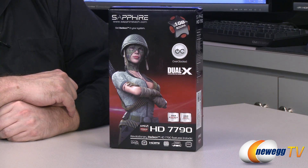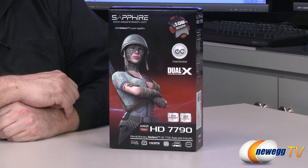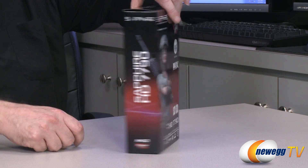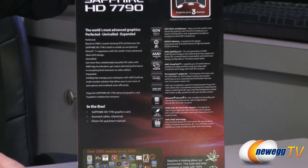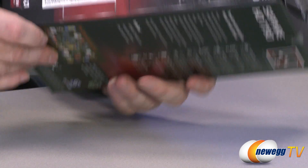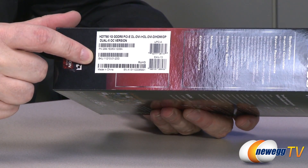Let's first take a look at the front of the box where we can see the Sapphire name. We can see it's the Dual-X Overclocked Edition with one gigabyte of GDDR5 memory, and down here you can see it's the HD 7790. Flipping around to the back of the box, you can see some of the features listed there, along with all the awards at the bottom. On the other side, you can see the nomenclature — all the information you need if you're looking to buy this.